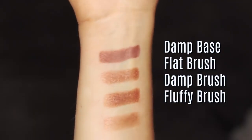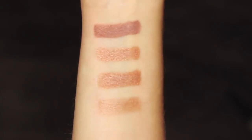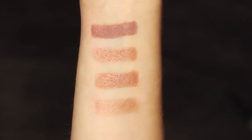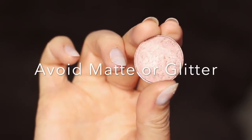Using the technique of a damp base, flat brush, damp brush, and fluffy brush, you actually get a different finish each time. You can choose any type of eyeshadow that you want, but you do want to avoid any mattes and anything with too much shimmer.